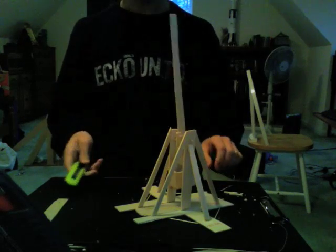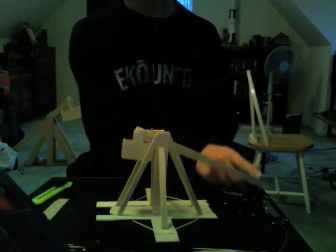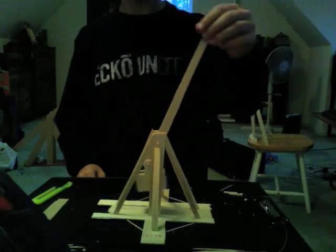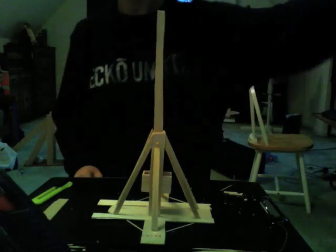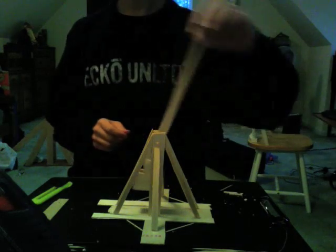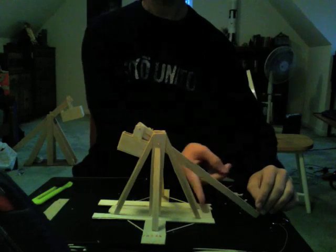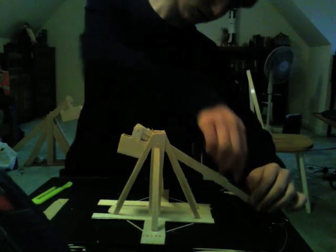Now the part that's missing is its ability to throw. After all, you can't just put something on the end of this — it just won't stay on. So you're going to need a sling. I think I've actually made this throwing arm a little too long; it's not really conducive to a sling, so I'm going to shorten it just a little bit.